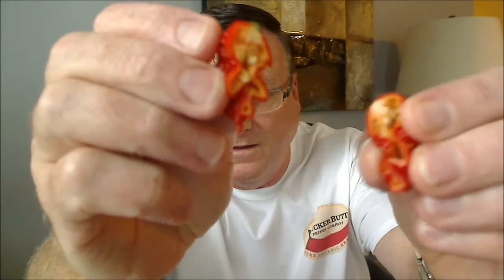I don't know how hot this is going to be, but I can imagine it's going to be pretty hot. It kind of looks like a reaper but it's not a reaper, it's not the HP22. Here's what we've got on the inside.